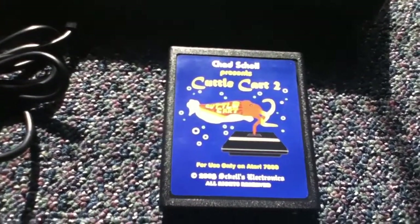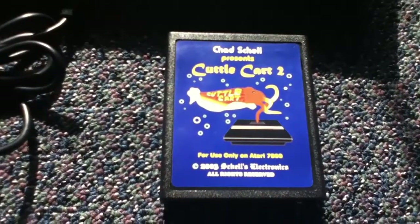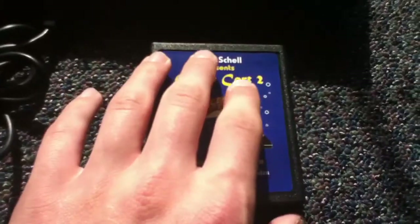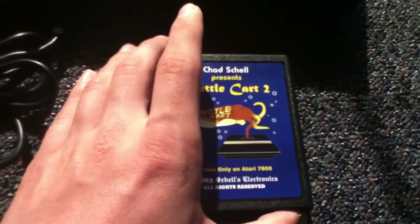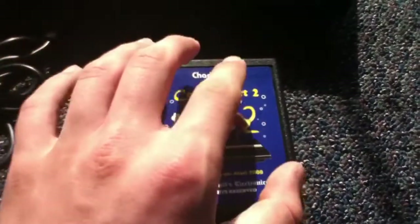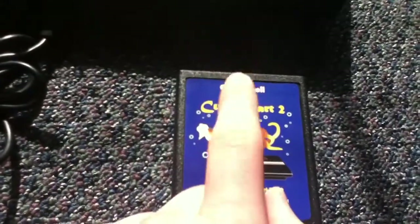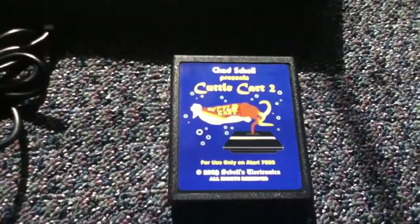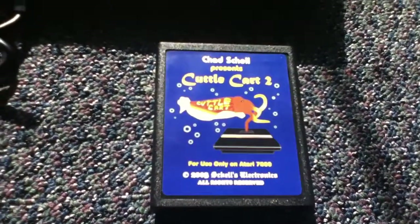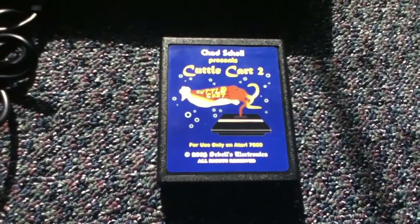One other thing is this supports the Pokey sound chip that some 7800 games use, but it doesn't have it installed. There's a socket for it inside, but I haven't opened this one — it probably doesn't have it, but you can install it if it doesn't already. Just wanted to make a cool little video on the Cuddle Cart — it's a pretty rare little piece. Thank you for watching.